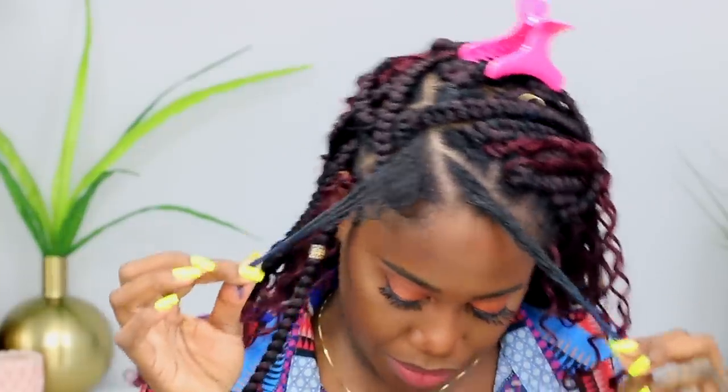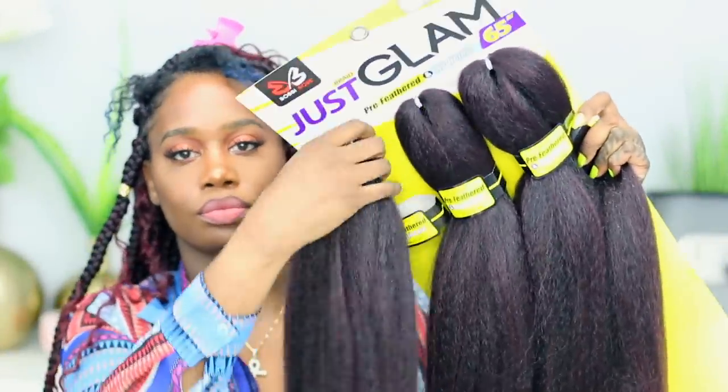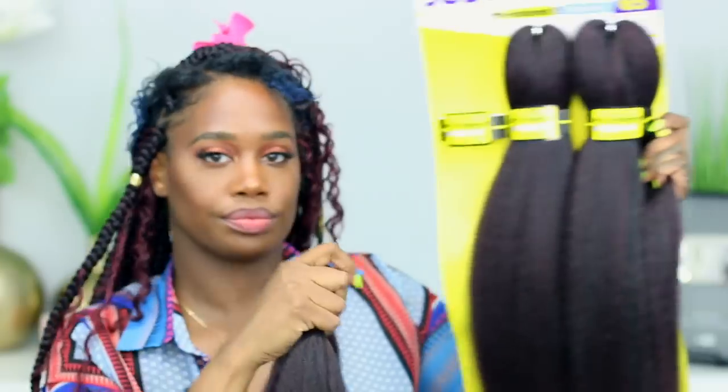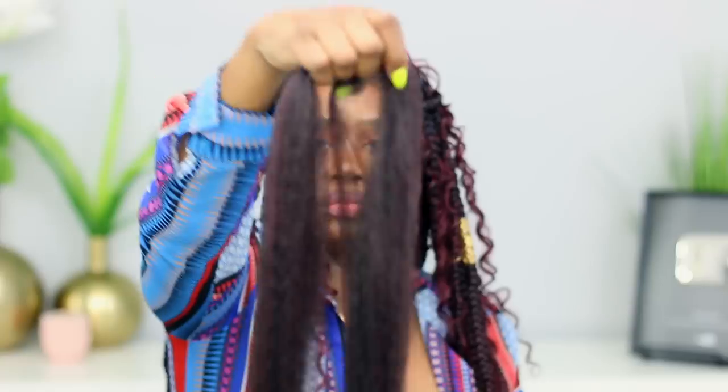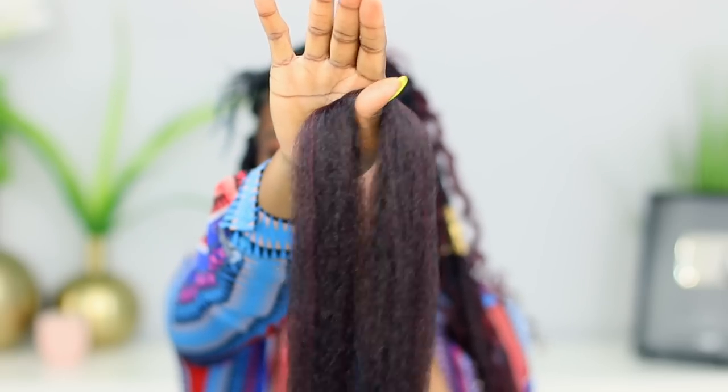I have two sections up here that are loose that I'm going to be showing you guys, and as you can see the rest of my hair is done. I'm going to start off with this first section and go through the process of how I got the look. First off, I'm going to grab the braiding hair and show you how much I parted off so you'll know how thick — how much hair I used for the braid thickness.